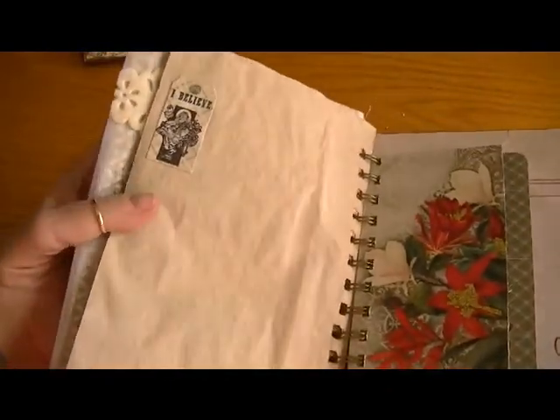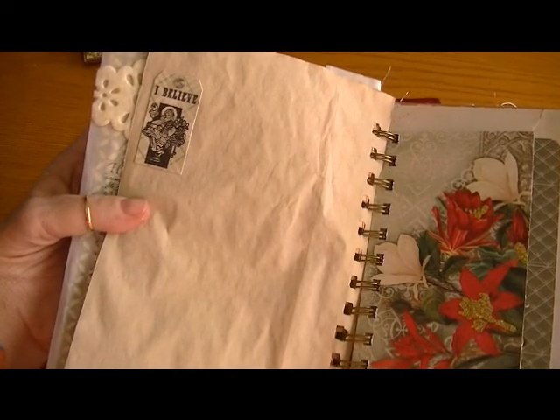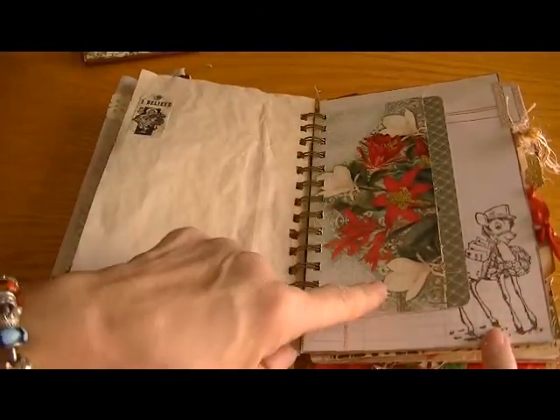This next page is one of the loose leaf papers that I had tea dyed and coffee dyed — I just cut it to size and it has a definite old feel to it. I thought she would have fun journaling there. At the bottom I put a wish list sticker with some bling, and on the other side I added a sticker from Recollections with a cute picture of Santa.